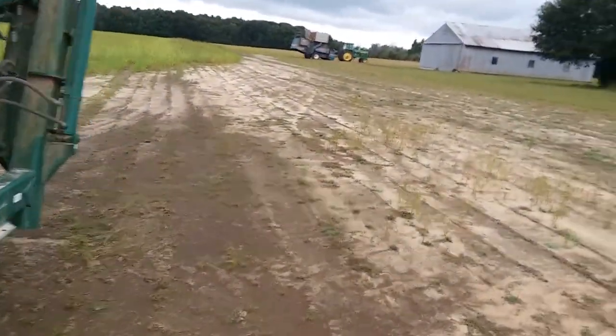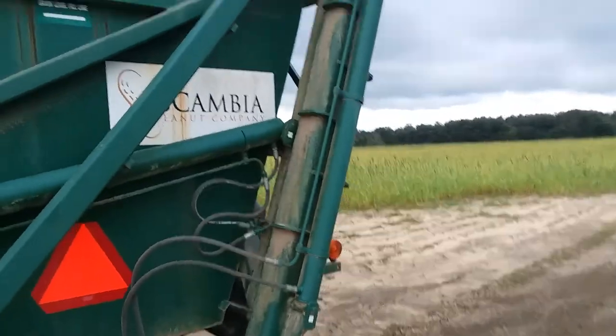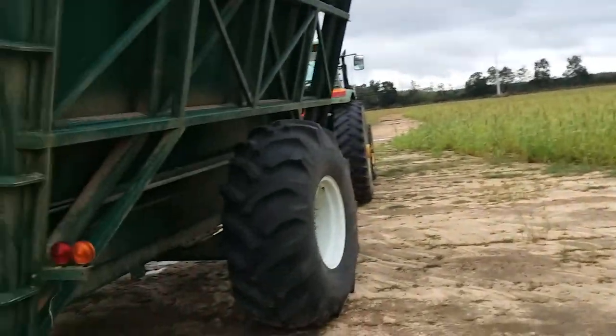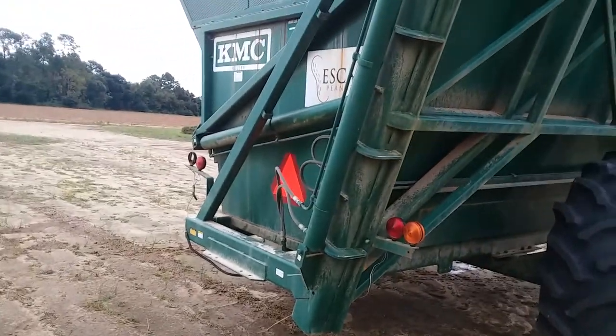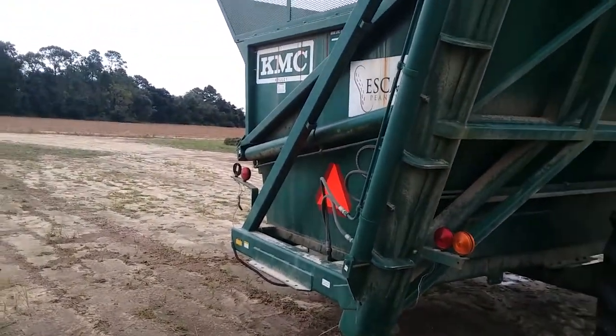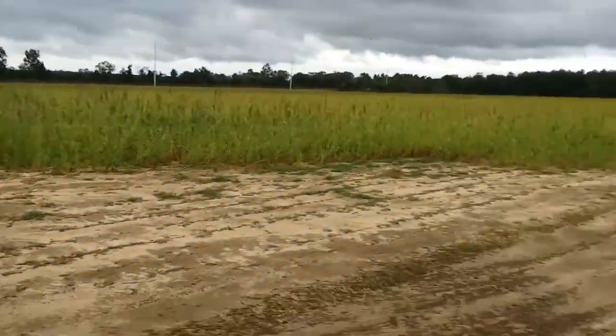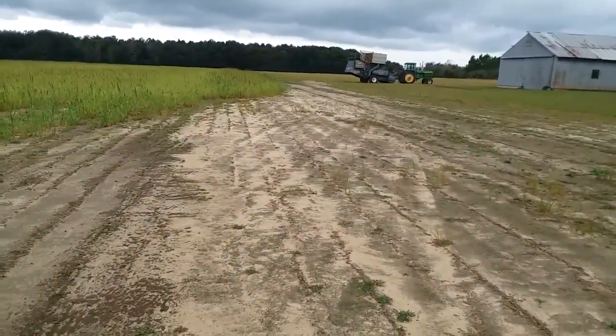That cart belongs to Scambi Peanut — that's who we harvest peanuts for, and that's where they go, to Scambi Peanut. This is a KMC 4810 dump cart. I'm gonna take you all over here on a bumpy ride.